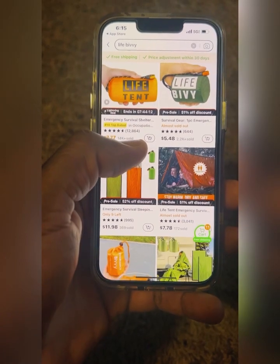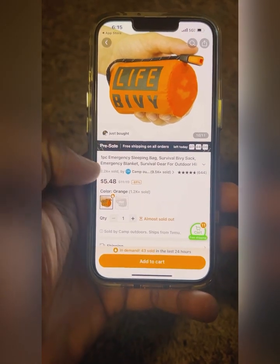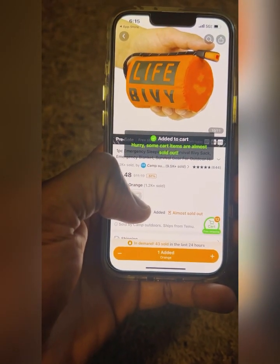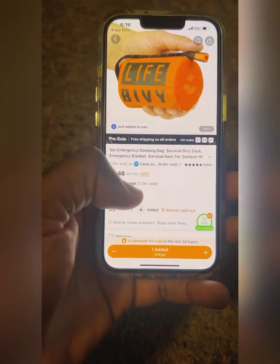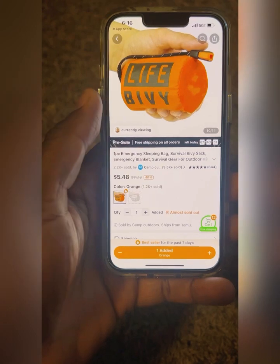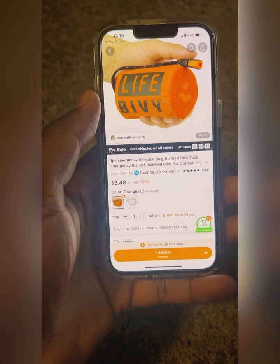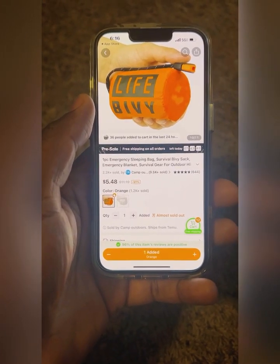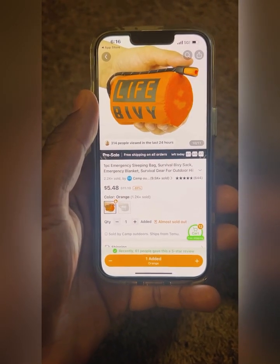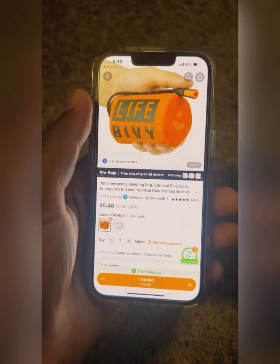The next item — I'll take that for $5.48. We'll do quantity one and add that to the cart. That's the last two things we need. One thing about Temu — it has a $10 minimum, so if you can find anything else on there to help the kit out, make sure you get over that minimum before you check out.